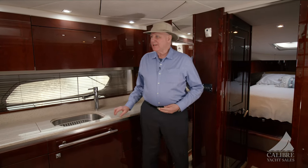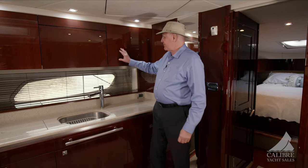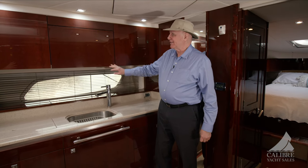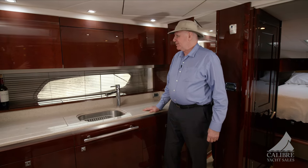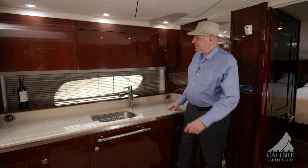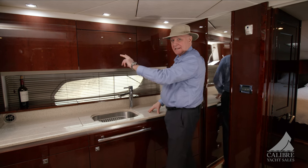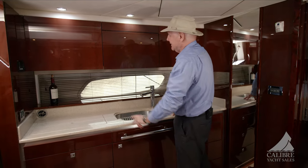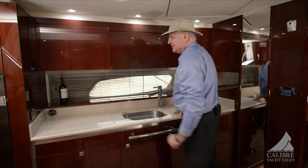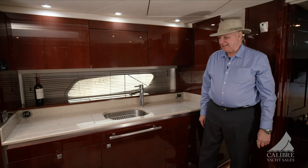Down here in the main salon and galley area, the first thing that's going to hit you is this beautiful cherry wood — look at this high gloss cherry wood, really nicely polished. Notice that all the grain matches up — they cut it from the same piece of lumber, so all the grains match. That's a nice attention to detail that just gives this boat a little bit more class.